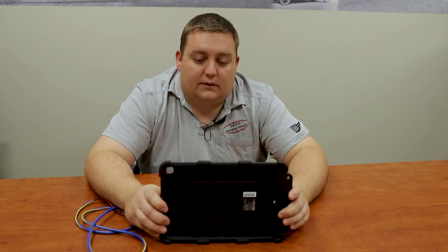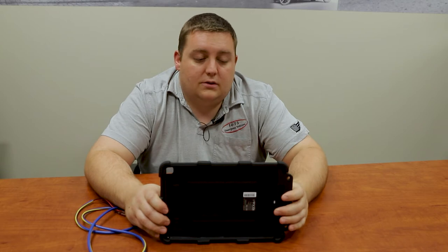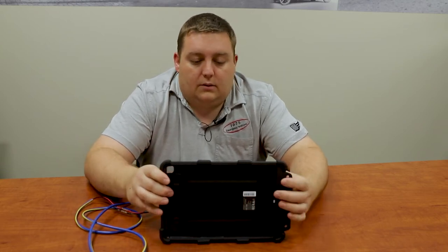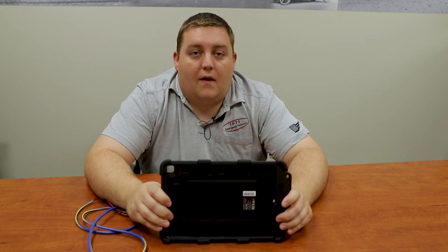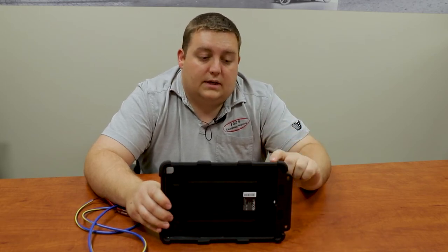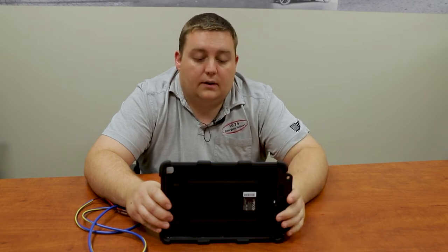What this iPort system does is it gives you a powered case, so the iPad will connect into it using the lightning cable. And one of the issues with other units has always been the port replicator for charging, which always has to click into it.